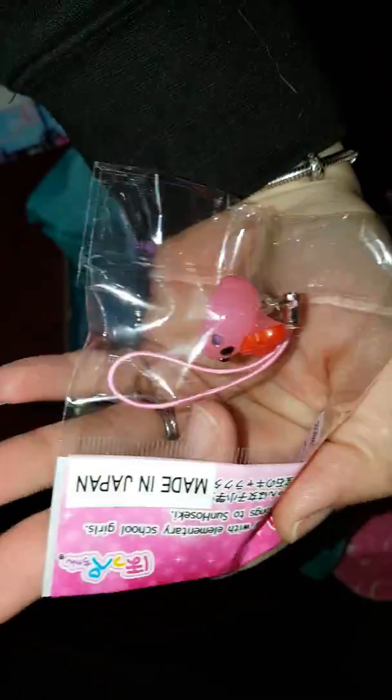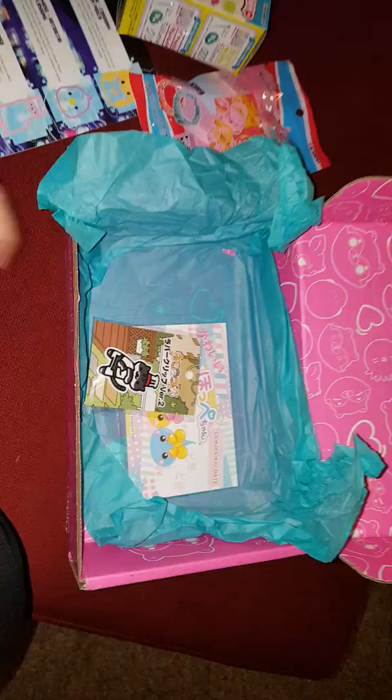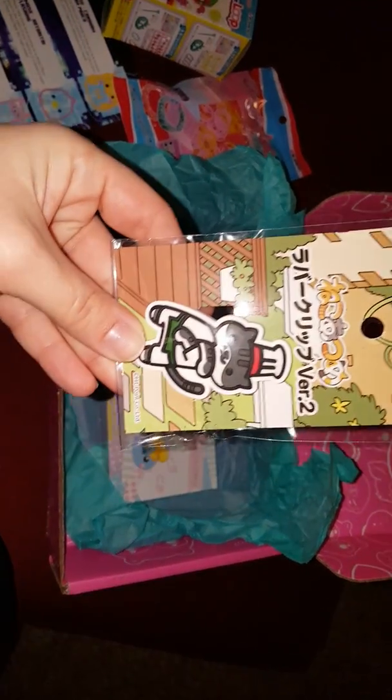And then we got a tiny little charm, which I love so much. I wish my phone had a hook for phone charms. But one of the boxes had like a bigger version of this guy and it is just so cute. I'll probably find something else to attach it to.